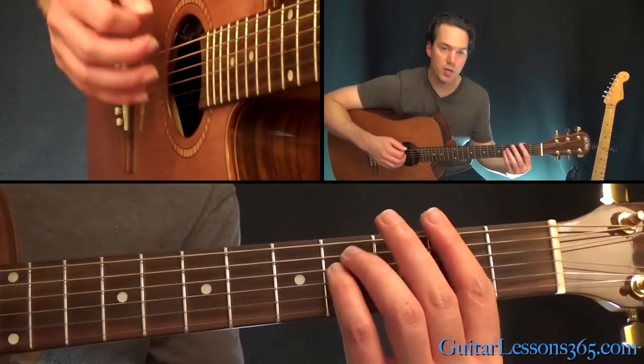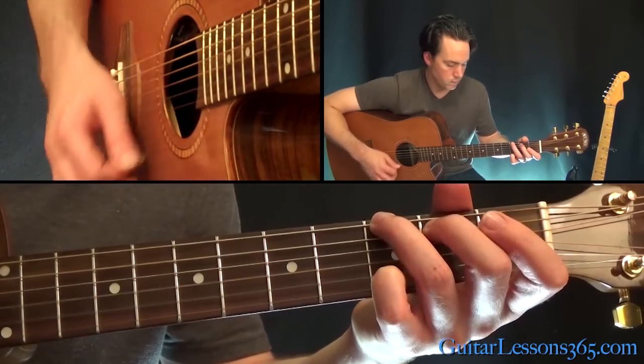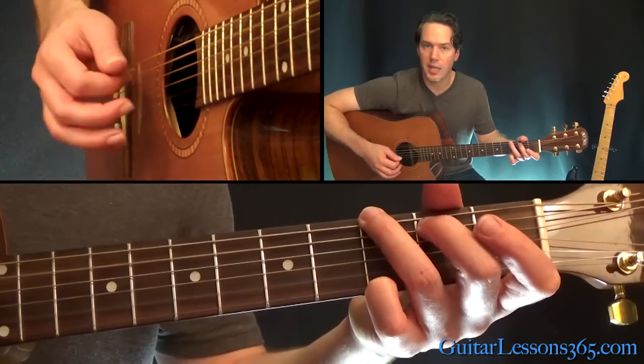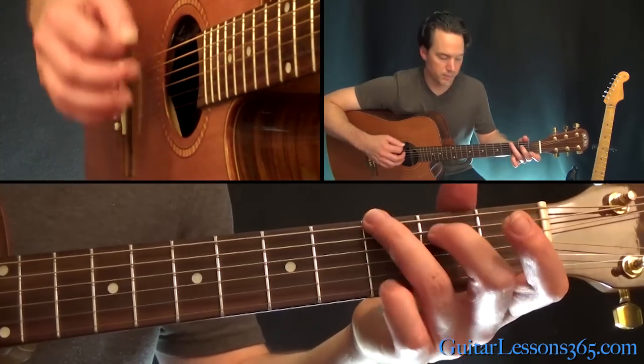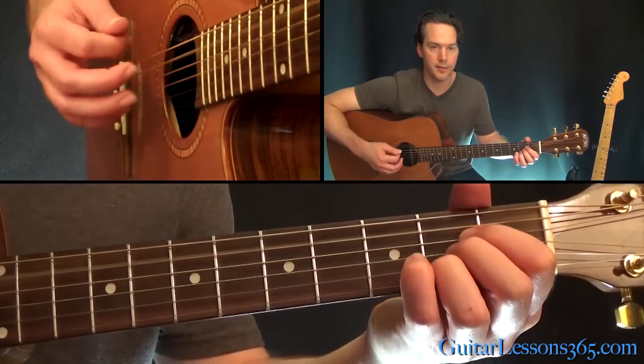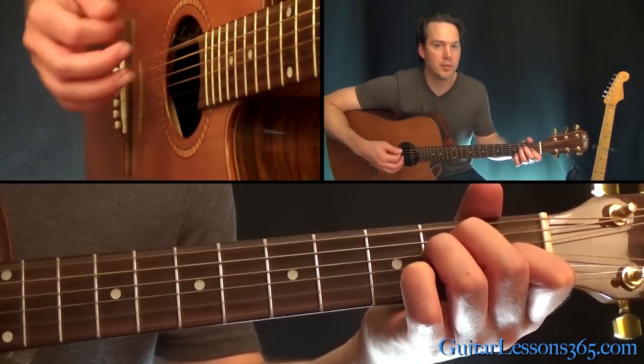The second half of the bridge is this F sharp minor, to a G major chord. Here you can just do the same kind of sixth string to the fifth string picking. Then the D, A, and down to the E — just hold it for a while while you build up to the chorus.